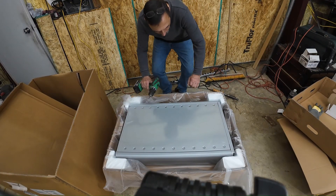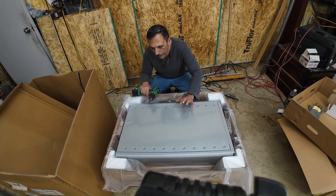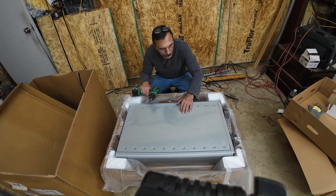Hey guys, what do you say we dig into this battery and see what's inside? This is the LG RESU16H Prime battery.